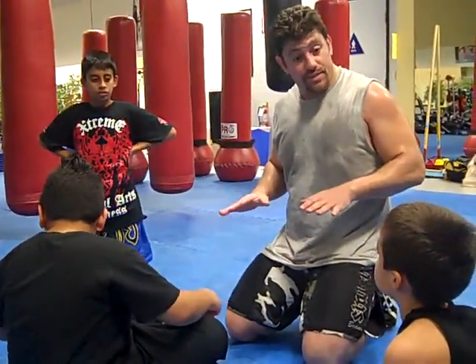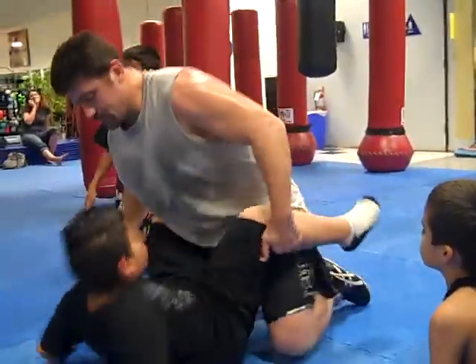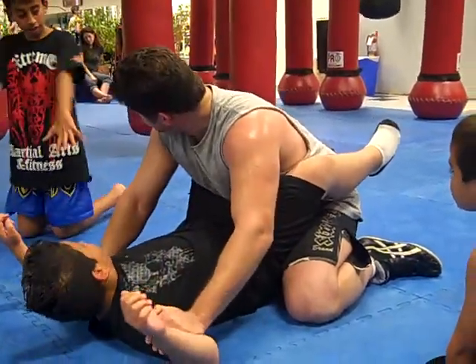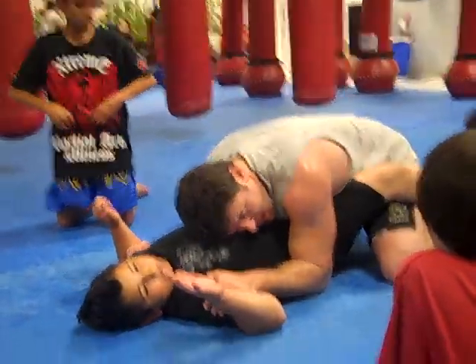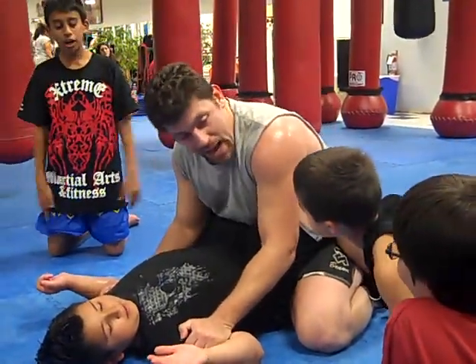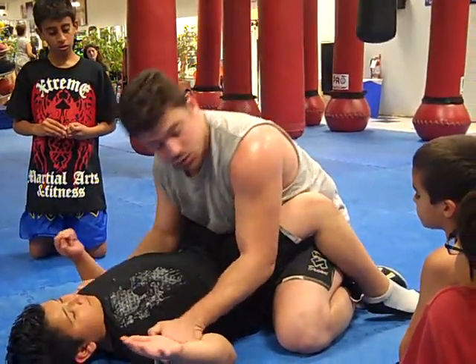Do you guys remember how to do that? You got it step by step? Now we're going to do a different finish on the pass. Go ahead and get guard. Hands are where? Biceps. Elbows are where? Locking the hips nice and tight. Should my hips be back here? No. Where should my knees be? In the pocket, up tight. That makes me have better control of his hips because my hips are in, and that stops the sweeps and stuff.